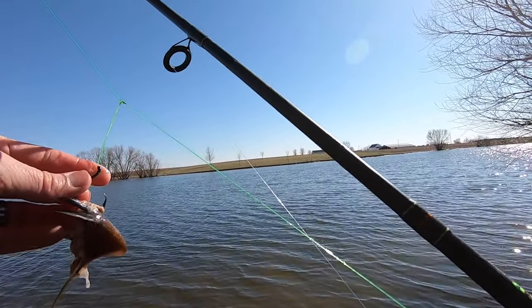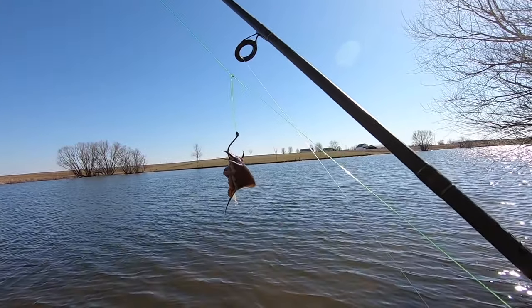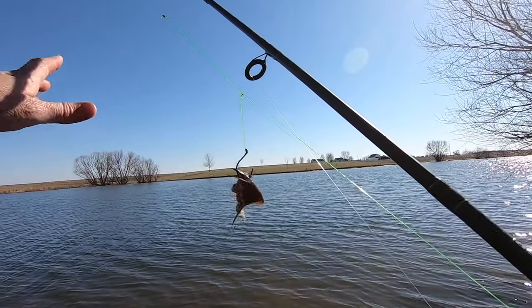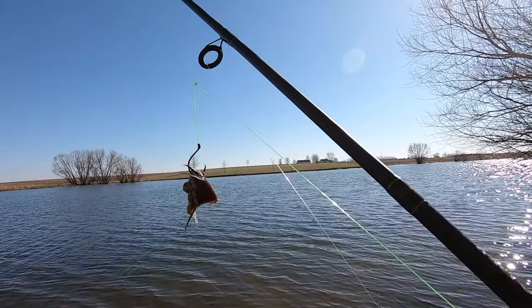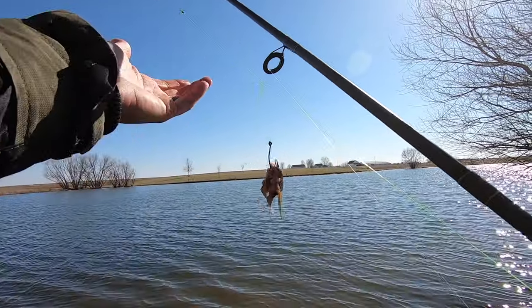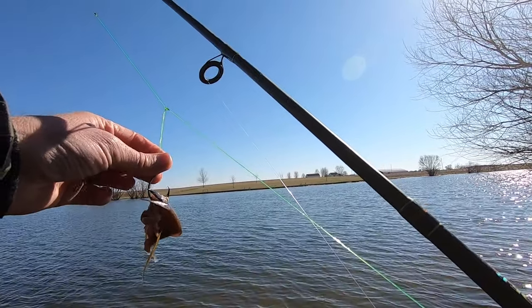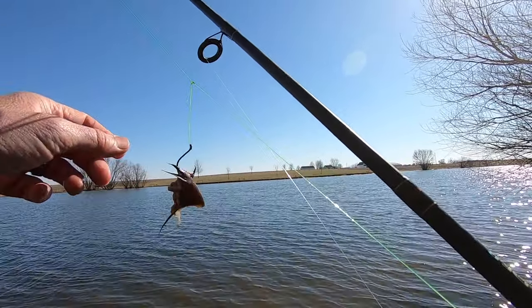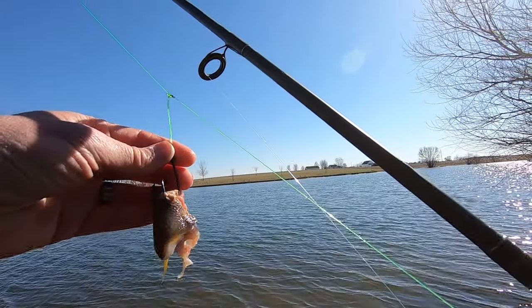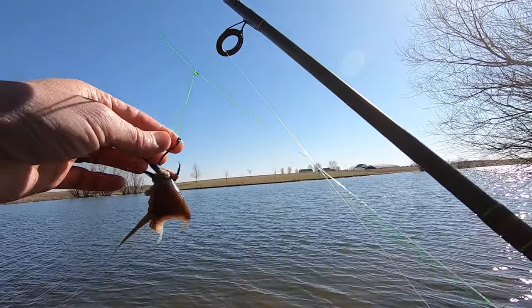Getting down here today guys, we're going to be fishing this shallow flat — got about five or six foot of water all the way across this part of the pond. We got a good west wind pushing back here as well. These areas are a great place to target early spring channel cats because they tend to warm up a little bit faster, and the wind pushes a little bit of warm water and forage back here. We're going to be throwing some frozen bluegill at them today, saved up from over the winter. I'm pretty sure we'll get on them.